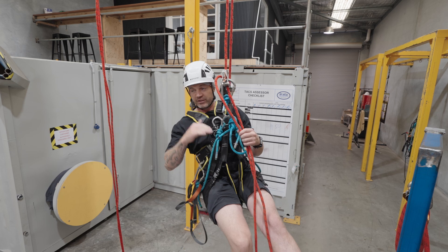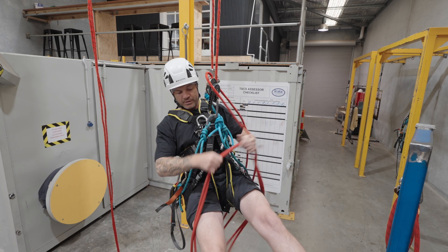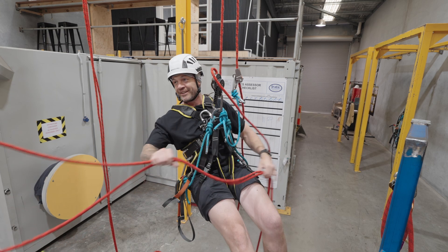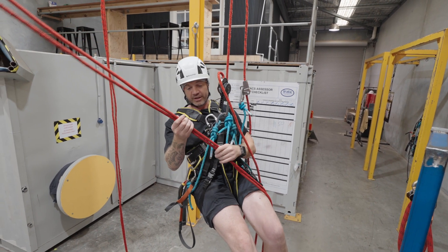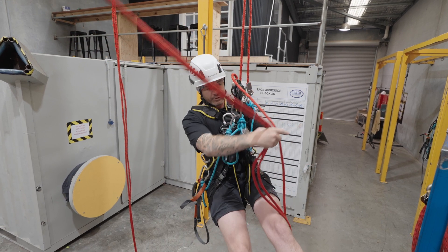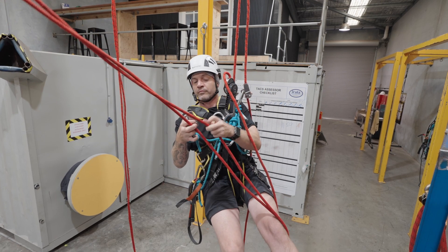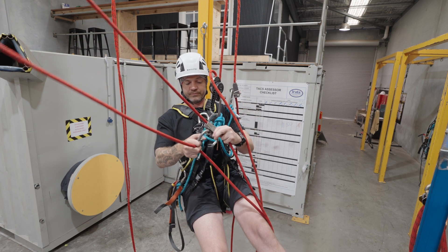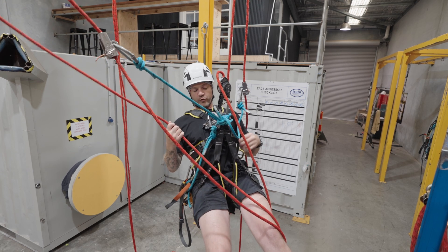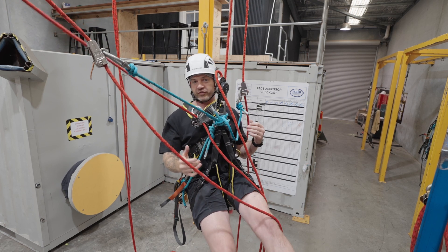Now let's just say the assessor has asked me to stay at one level. So what I'm going to do here, pull these ropes up that I conveniently tied earlier. Okay, so now I've got my second set of ropes here. I'm going to attach my second backup device for the new set of ropes. And my fourth point is going to be my chest ascender. Okay, so I've now got four points of attachment.